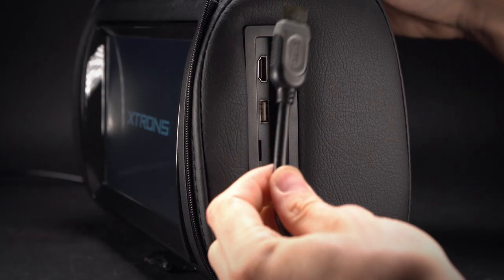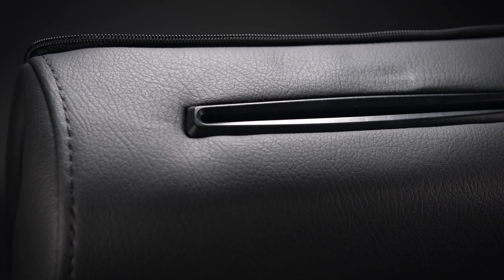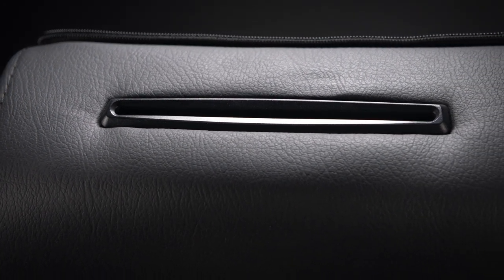Enjoy your games with the built-in HDMI port and a simple connection between your mobile phone and the unit. Video sharing is easy with the built-in HDMI port — your movies and music on your phone can be shared with everyone you are travelling with.